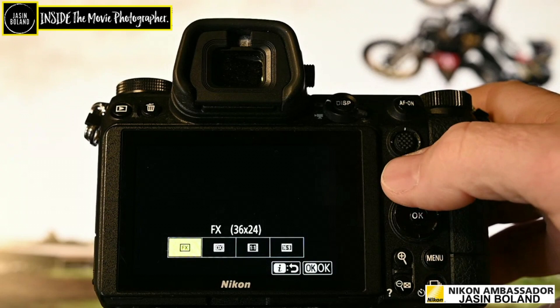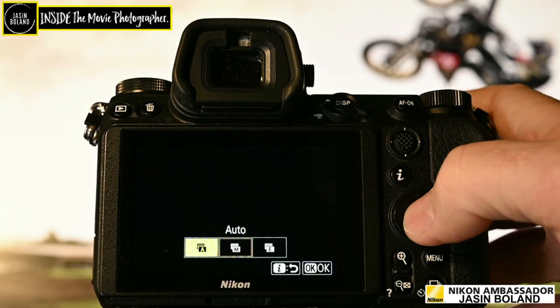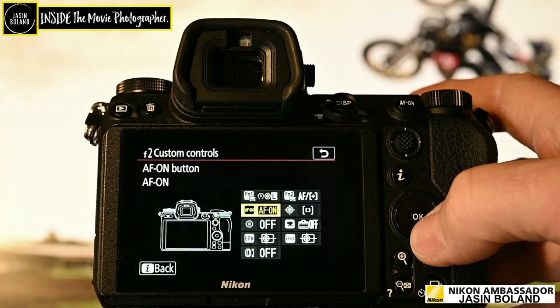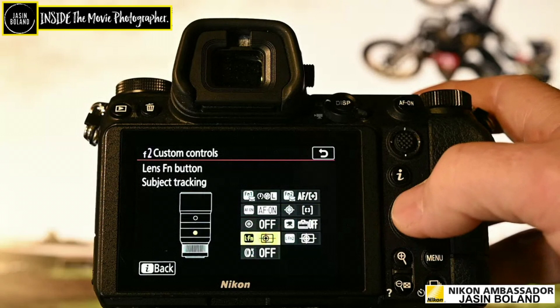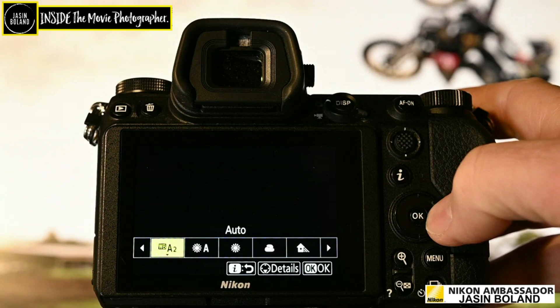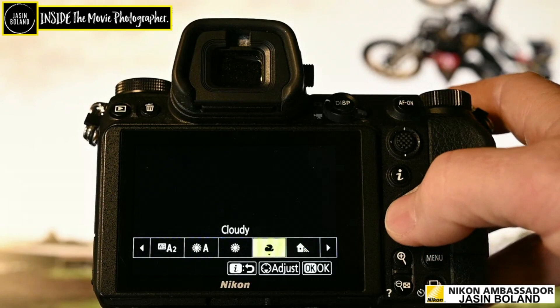I do change the shutter type frequently, going between mechanical and electronic. I don't go to auto — whenever I can, I use mechanical, and on a film set I'm always on electronic. Custom controls I do use — I can change what I want to do with everything pretty much on the camera. It really is exactly what it says — customizing so you can get to these settings nice and quick. White balance — I mostly shoot Kelvin because I'm matching what a director of photography does on a film set, but if it's outside like with Corrie, I just went to A2. As a general rule, I'll just go on natural light auto. So there you go — that's my i-Menu settings. Hope you found some of them helpful.